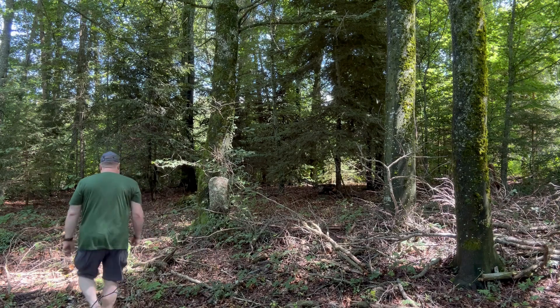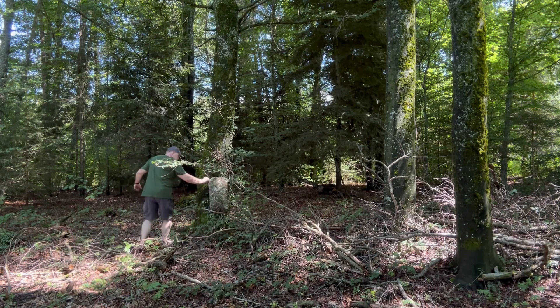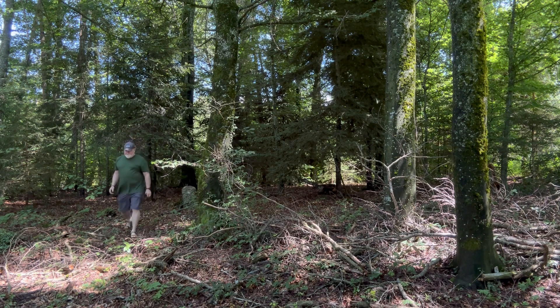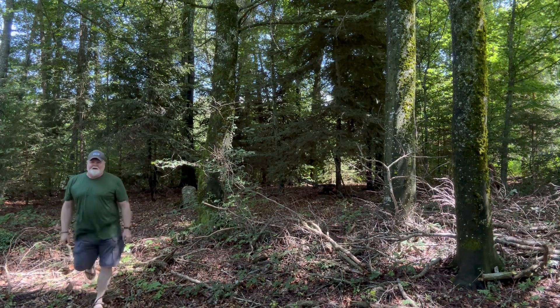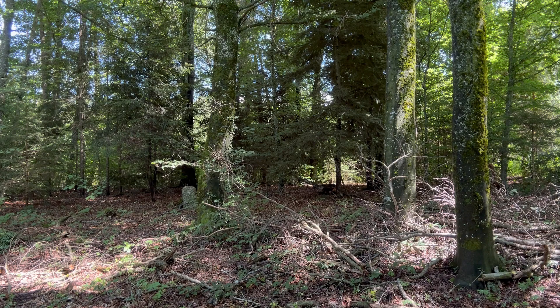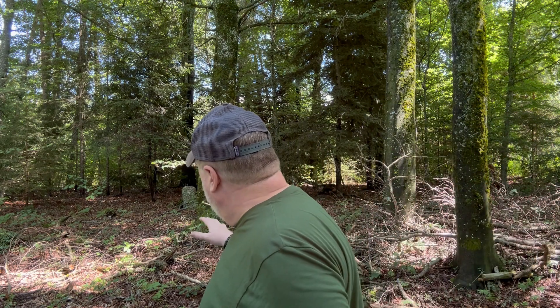Against brown in the background it probably blends in too — looks more like a stump. I'll move it over next to a stump and see. Looking at it next to the stump: if it were laying flatter you wouldn't notice it as much. I do see it because I'm trained to look for it, but it does blend in and fits the scheme. It's all made in Germany.